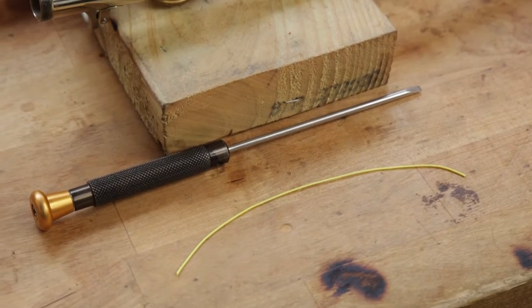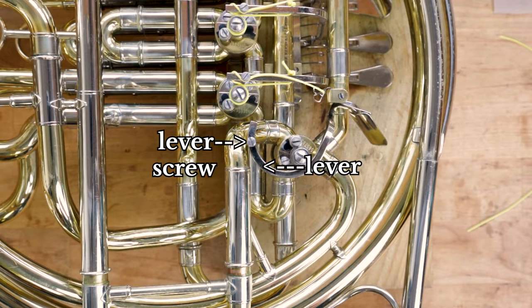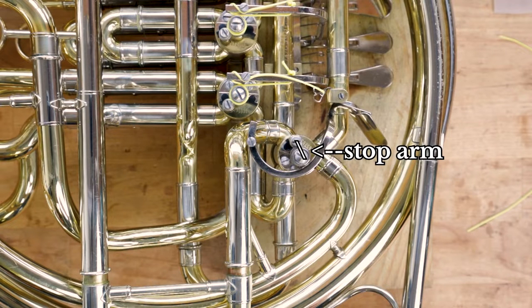First let's look at a few of the parts we will be dealing with. Here we have the lever and the lever screw. This is the stop arm and the stop arm screw. The middle part is called the rotor arm, and we won't be using this screw.